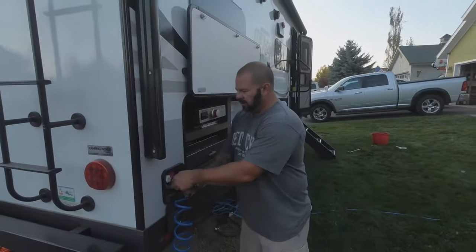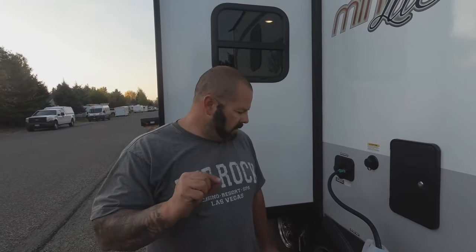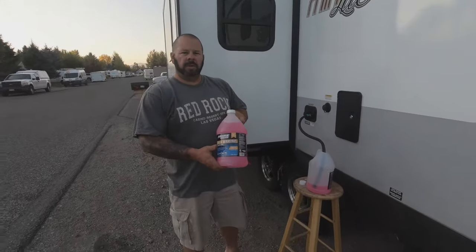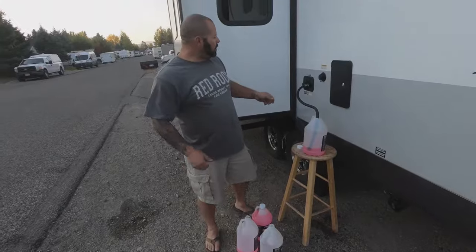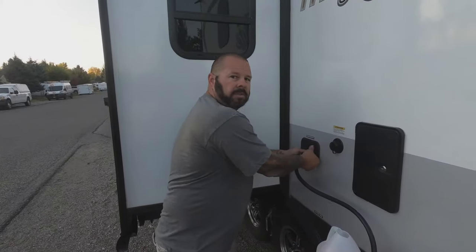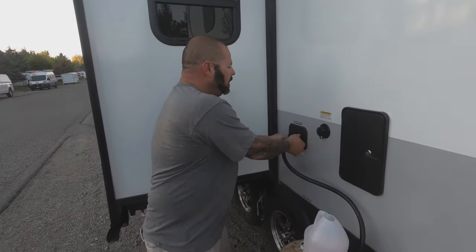We have now winterized all of our lines and are ready to put the camper away. Let's see how many bottles it took - we're right at the bottom of this one, so it took just barely over two bottles. You could probably get away with two bottles but on the safe side I would buy three, so you know you're good. I'd rather be safe than sorry when putting this thing away for winter.